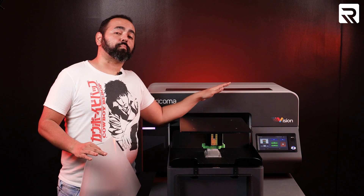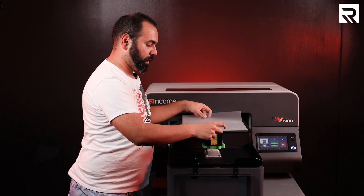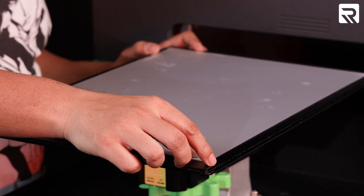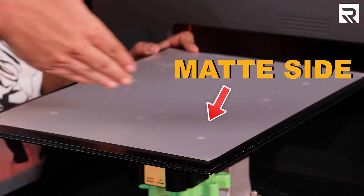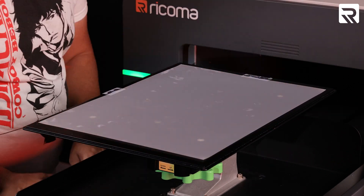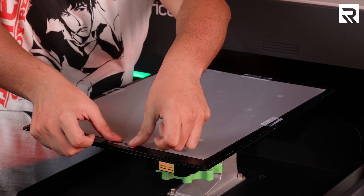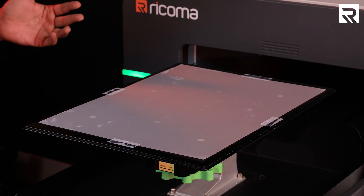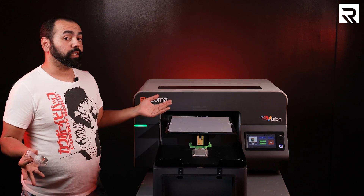We're going to place the DTF film right up here. The DTF film is going to be placed with the shiny side facing down and the matte side facing up. I'm going to tape the DTF film down to the platen so that it doesn't shift when it's printing. It's secured in place. Now I can go ahead and start printing.